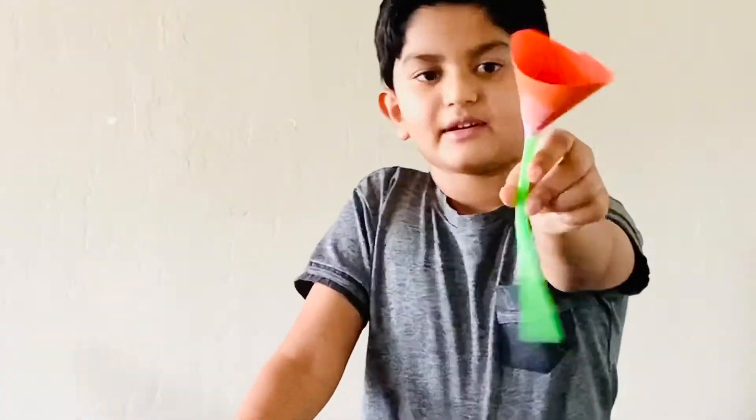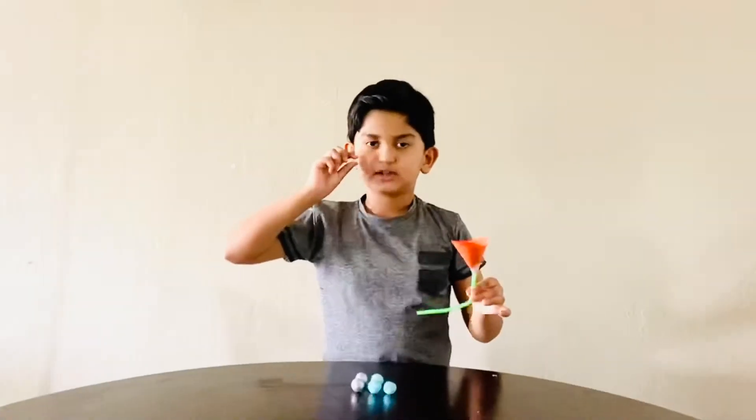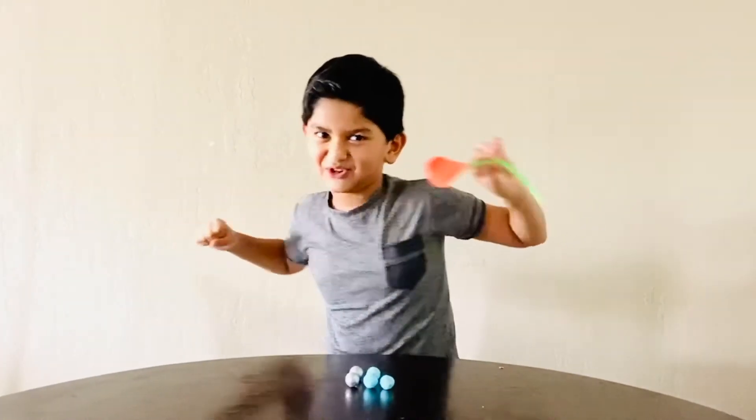I'll show you later. This is my toy. Now it's time to play!